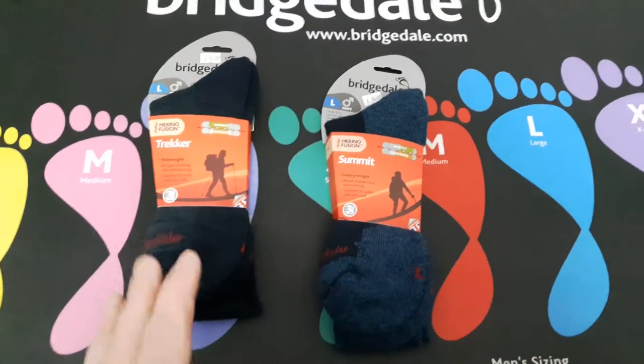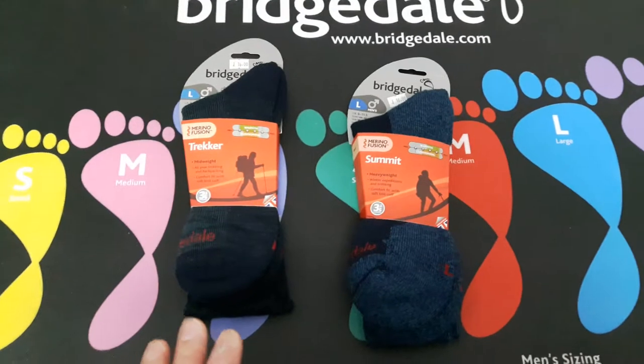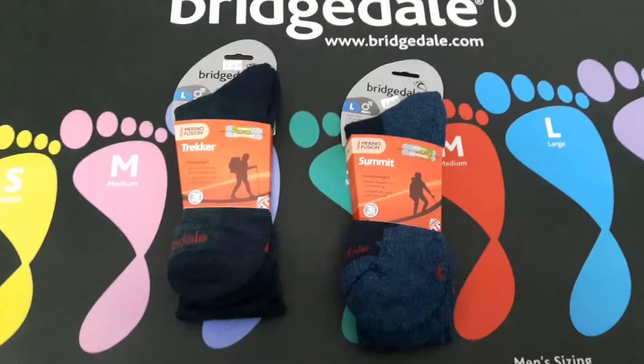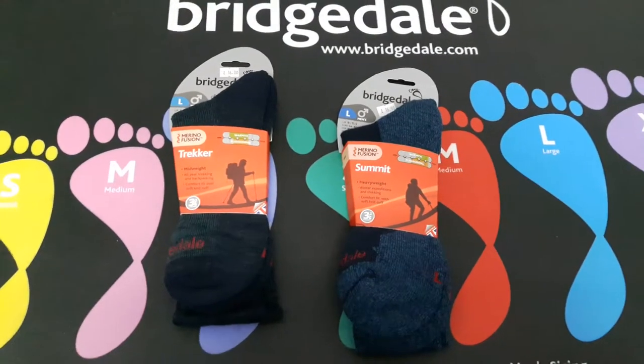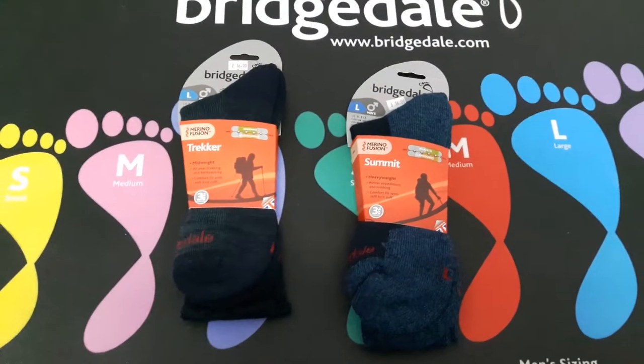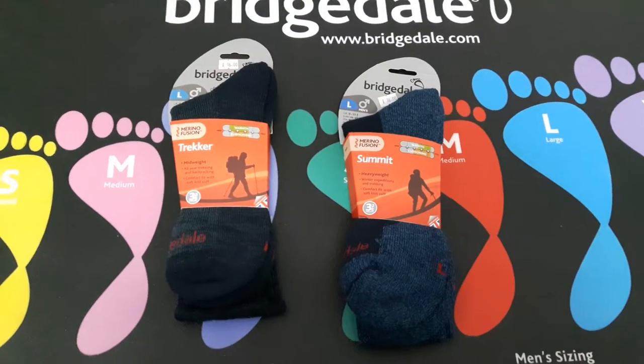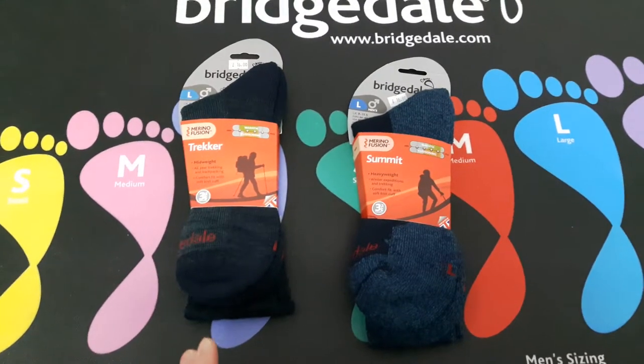When you put merino wool - the Merino Fusion - into a Bridgedale sock, it just makes for a fantastic sock. Merino wool is very warm and very fast wicking, which is fantastic. If you put these socks on you'll feel the difference from any other sock you've ever worn.